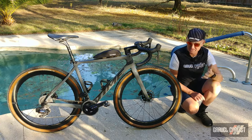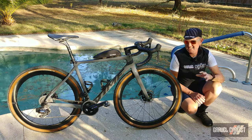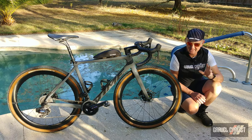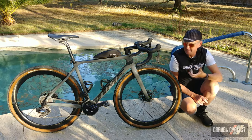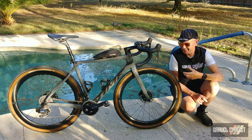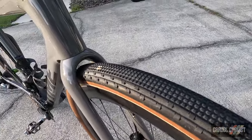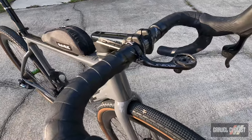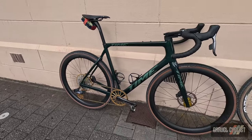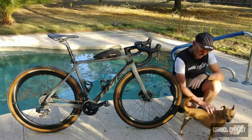Before I get into how this bike rides — which comes later in the video — it's time to cover the technical specs of the ADHX 45. As the name implies, '45' means at least 45 millimeters of tire clearance paired with a 700c wheelset. This wheelset has 700c by 45mm Panaracer Gravel King SK tires — a vast improvement over the original ADHX, which is an all-road bike.